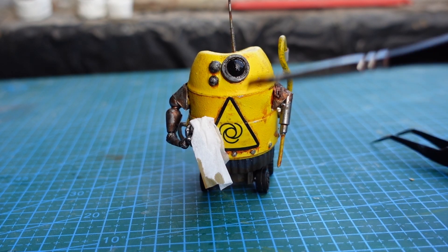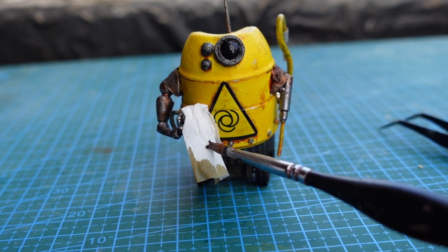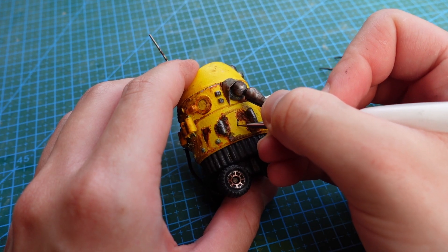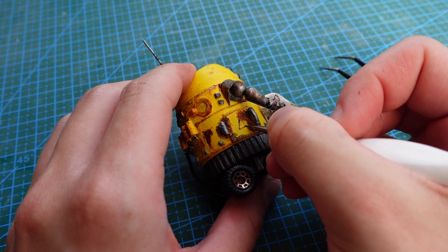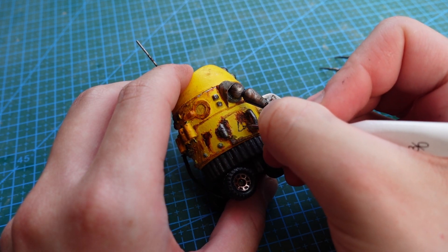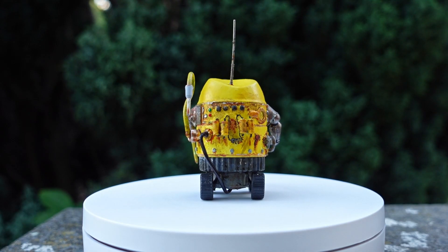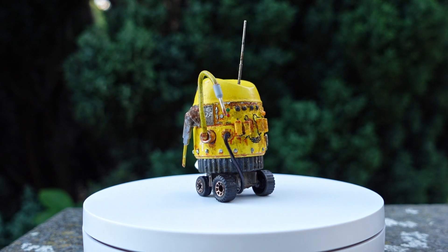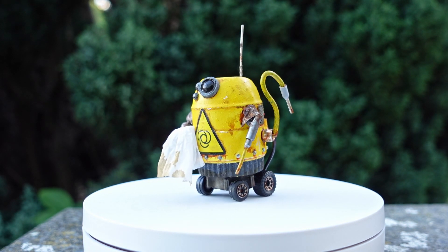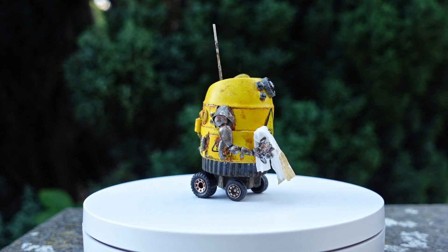The scars of his discarded origins were reminders of the potential hidden within forgotten fragments. Just like the first creation, the magic lies in the imperfections. We are not just building a robot — we are weaving a story of resilience and repurposing. Every scratch and dent tells a tale of transformation, echoing the rebirth of discarded scraps. Each and every part can have value; you only need to find a way to acknowledge it.